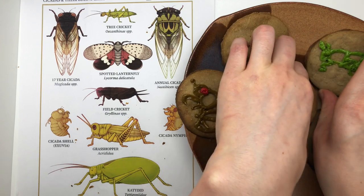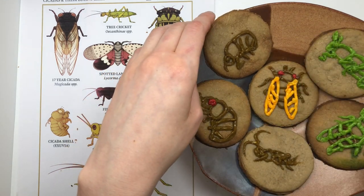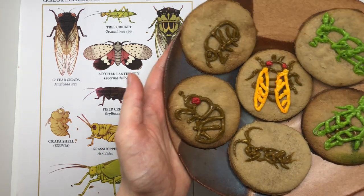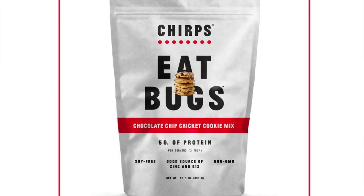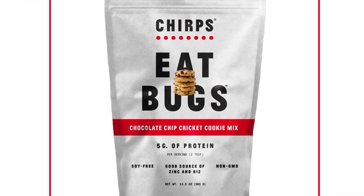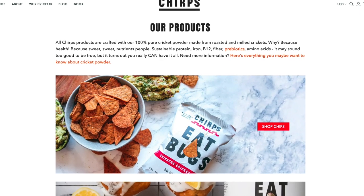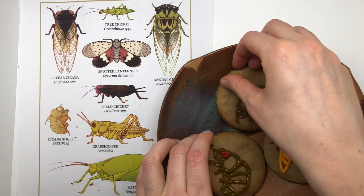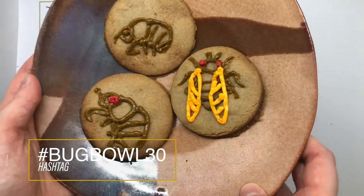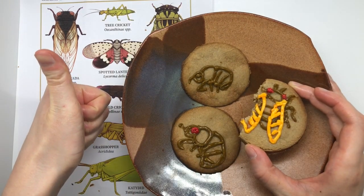Please, if you do decide to make some cicada cookies yourself, take a picture and tag us on Facebook so we can see them. We are going to be giving away bags of Chirps cookie mix — those are chocolate chip cookies — to people who send us pictures of their cicada cookies. Thank you again to Chirps for providing those. They're absolutely delicious. Whether you made regular sugar cookies or sugar cookies with cricket powder, please do tag us so we can see them. We'd love to see all your creative ways of celebrating the emergence of the cicadas. The licorice flavor and the nutty flavor of the cricket powder mix together very well — I highly recommend it if you're a licorice person. And with that, we're all done. Send us your pictures, get out and enjoy the cicadas!